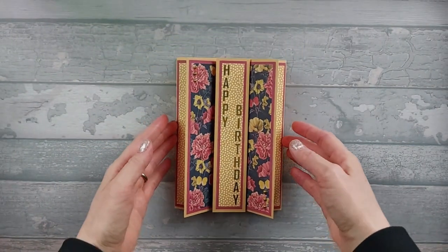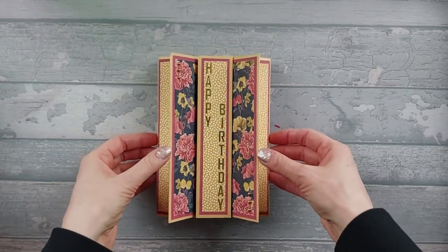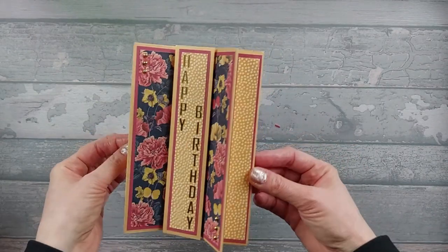I actually used the first edition Wanderlust papers for this. I'm not sure if you can still get them, hopefully you can, but if you have a look on Amazon I'll try and put a link in the description below if I find any.